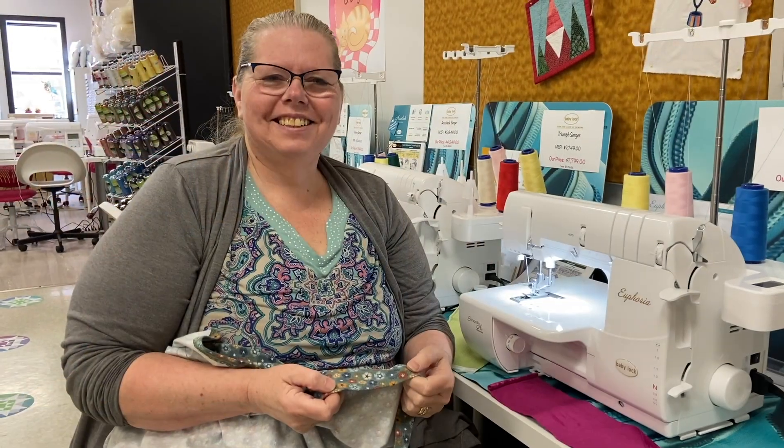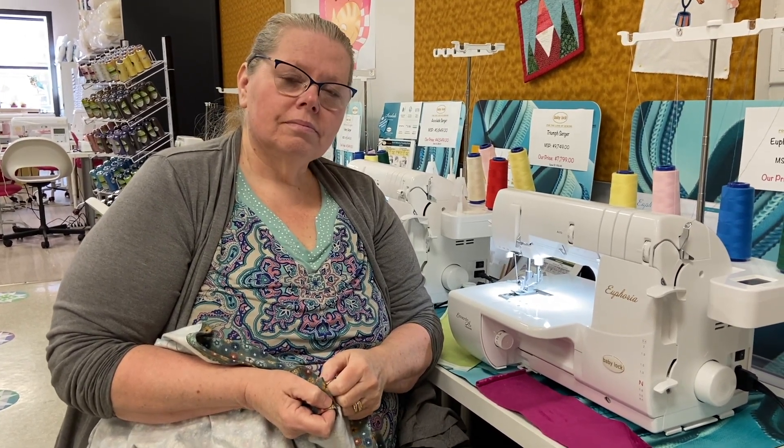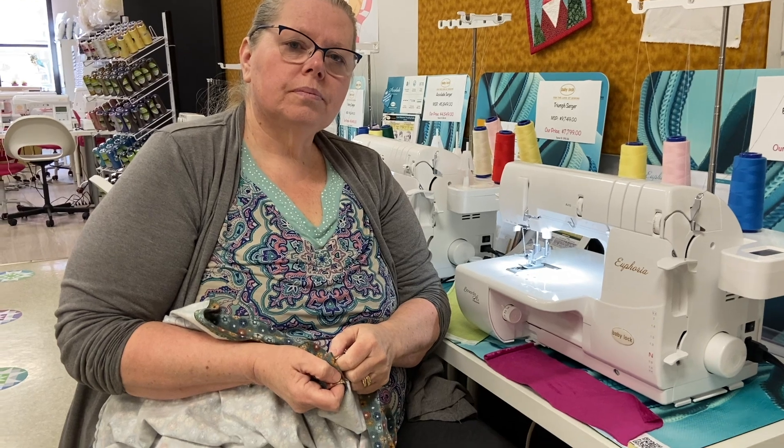Hey everyone, it's Brenda Miller from the ABQ Sewing Studio, and today Kelly Richardson, our store specialist, is going to show you the Euphoria cover stitch machine and everything it can do for you. Good morning Kelly! First of all, I think we better explain what a cover stitch is so people know what we're talking about.